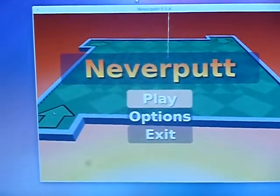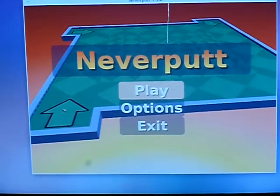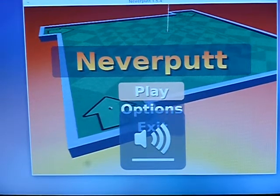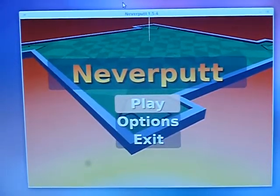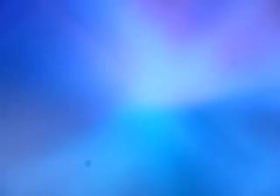You can see for yourself — as you can see, it is running Never Putt. I like putting games.